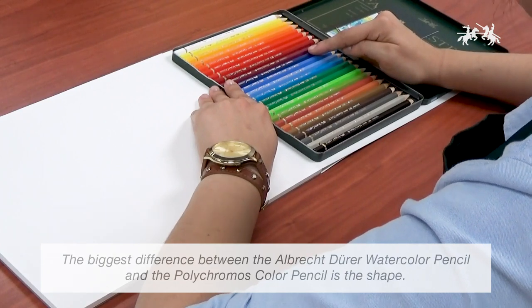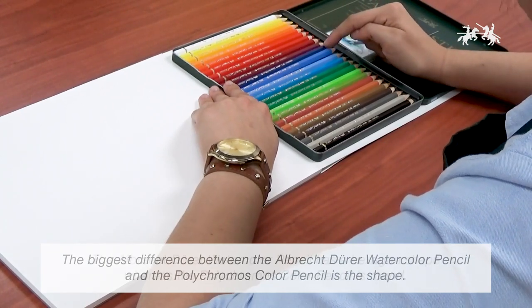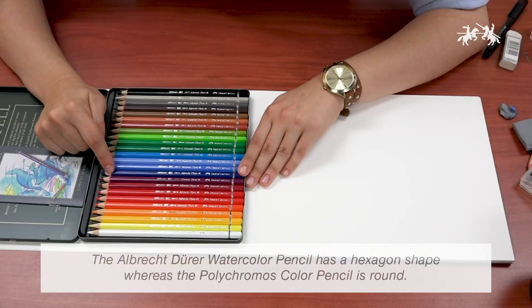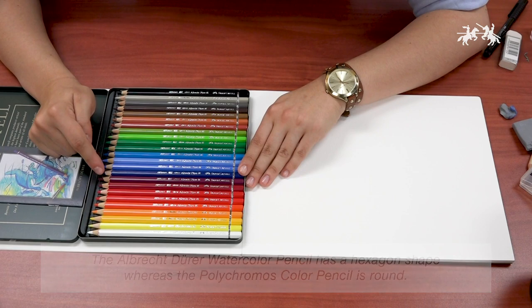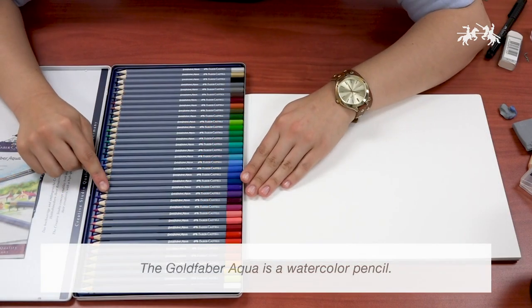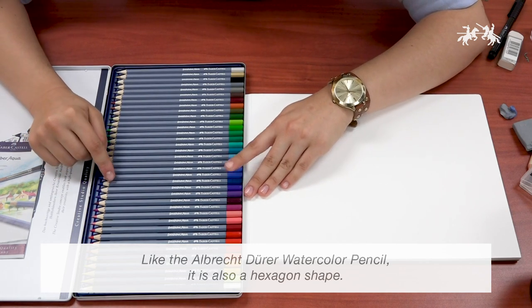The biggest difference between the Albrecht Durer color pencil and the Polychromos color pencil is the shape. The Albrecht Durer pencil has a hexagon shape, whereas the Polychromos is round. The Goldfaber Aqua is also a watercolor pencil, and like the Albrecht Durer, it is also a hexagon shape.